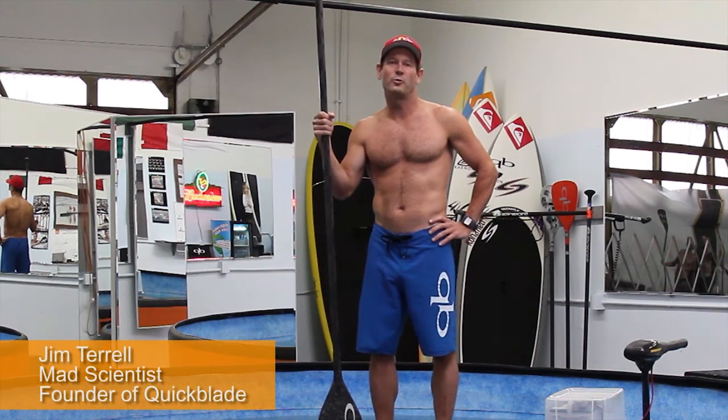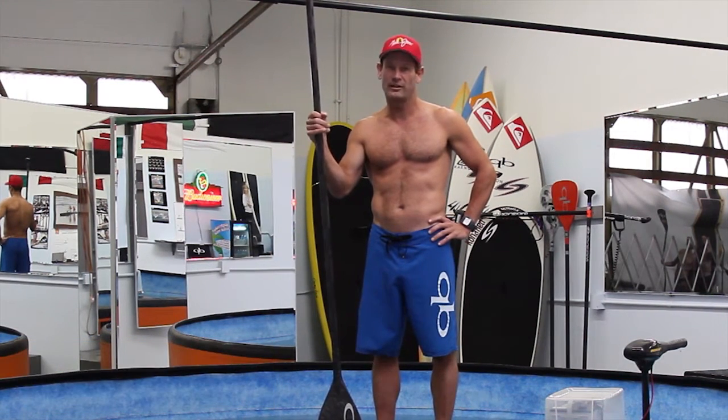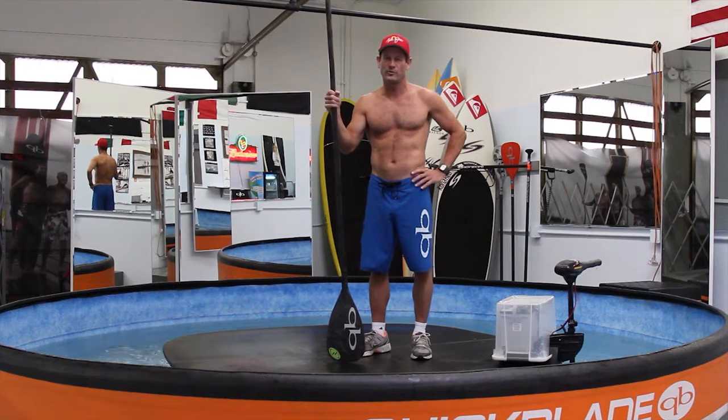Hi, I'm Jim Terrell, founder of Quick Plate Paddles and also the designer and builder of this flume, the Quick Plate Paddle Flume. I'm going to explain to you why it was designed, what we use it for, and it's really becoming a popular item at the Quick Plate training facility here.